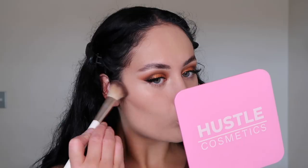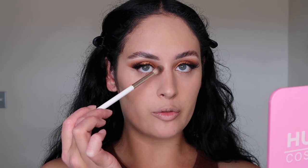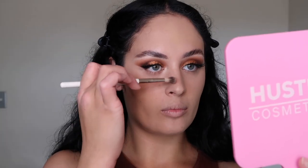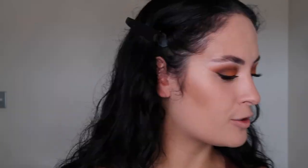My face is all set and looking very airbrushed. Now we're going to do some contouring — I'm going to go back in with the Anastasia Beverly Hills palette using the middle shade. I'm blending it upwards so it's not too harsh, then doing my jawline as well. Using a small blending brush, we're going to contour the nose: start from the very tip of the bridge and then just go down. Our nose is looking good.